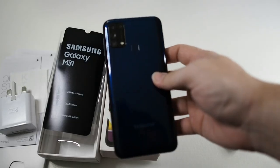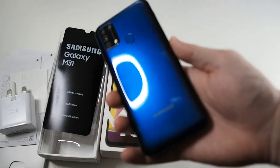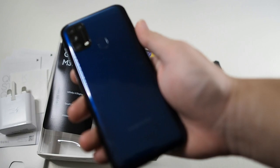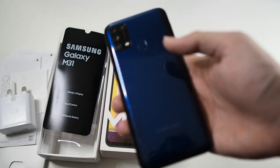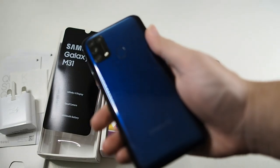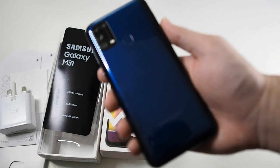That wraps up the unboxing for the Galaxy M31. I won't be powering it on because I don't want to activate the warranty. If you want to get this device — including the black variant sealed — check out my Carousel store; the link is in the description below. For international buyers, I'll also include a link to the official site. That's all for this unboxing — hope you liked it, stay safe, and I'll see you in the next video.